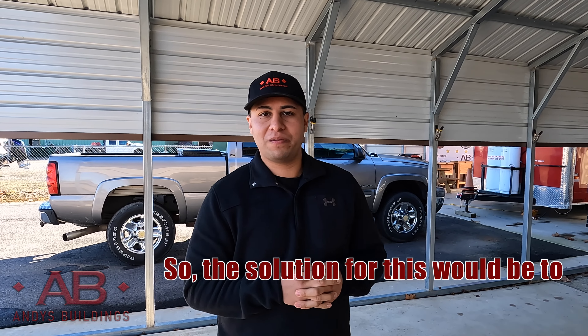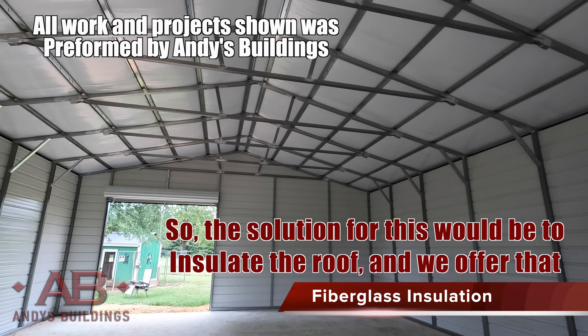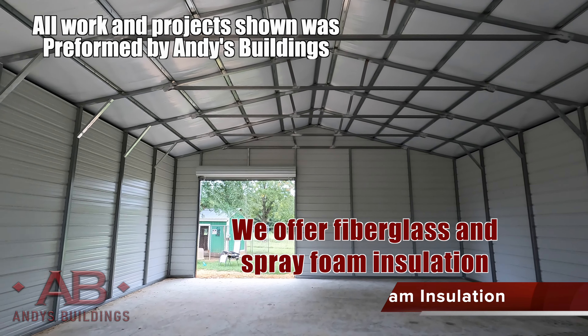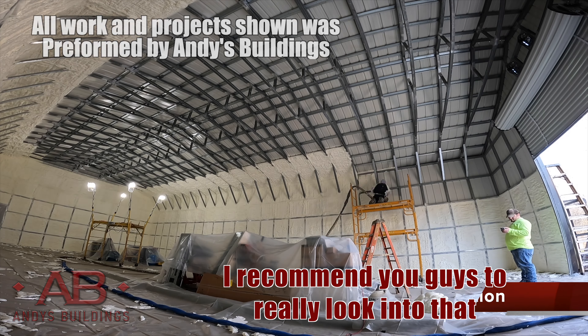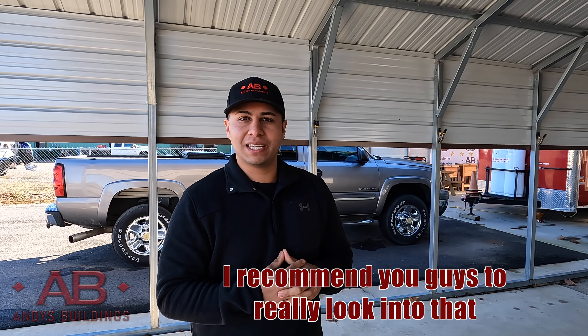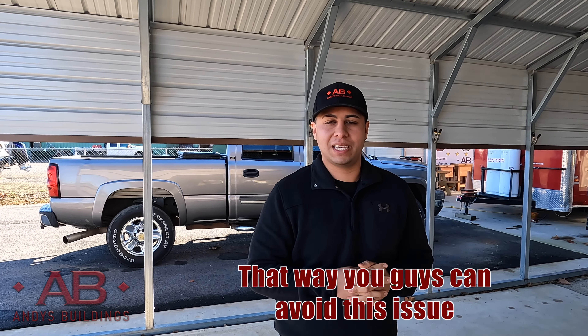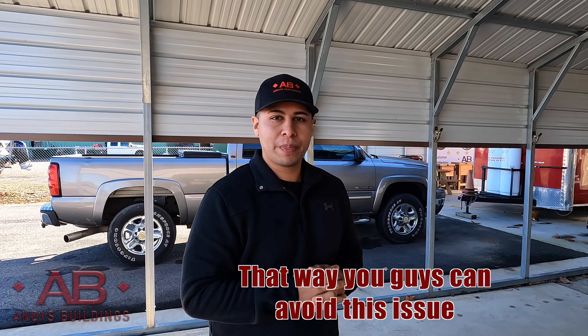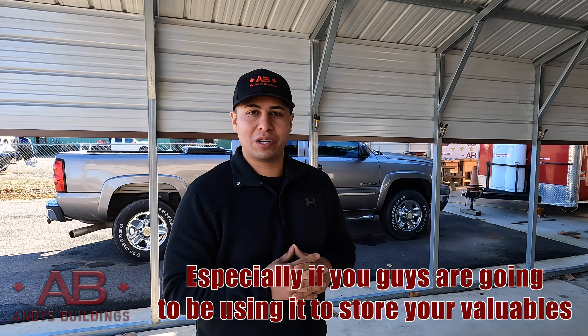The solution for this would be to insulate the roof. We offer fiberglass and spray foam insulation. I recommend you guys really look into that — at least insulating the roof — so you can avoid this issue, especially if you're going to be using the building to store your valuables.